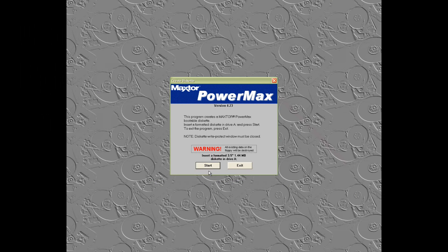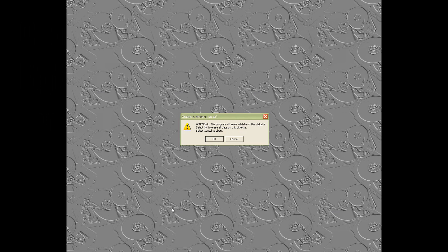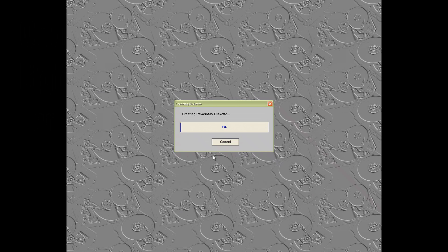For drive diagnostics I downloaded Maxtor's PowerMax software. Just run it and it will create a bootable floppy disk. You can run short and extended diagnostics as well as stress tests and low-level formatting.